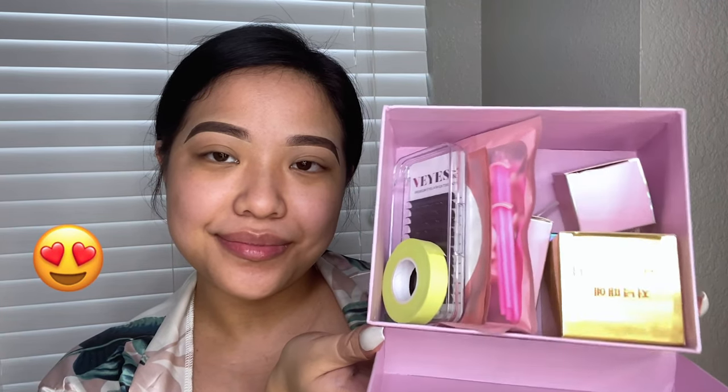Today's video will be about lash extensions. The main products I will be using are from VEyelash, and can we just talk about the packaging? You will need some tape, and I am so excited because I will be showing you a few different ways you can use this tape. Now if you're wanting to stay organized, definitely use this under-eye pad to help you with mapping.